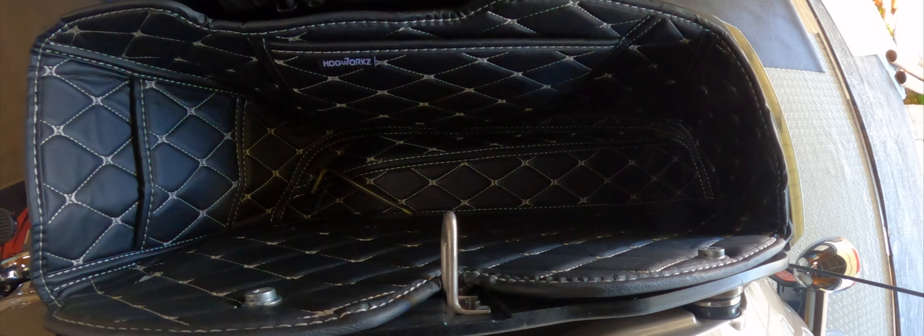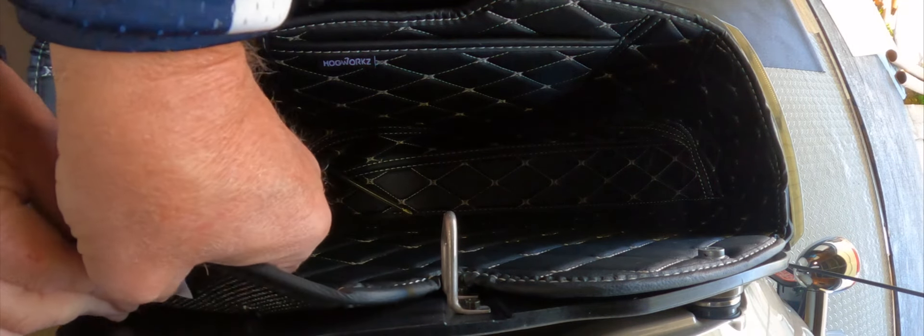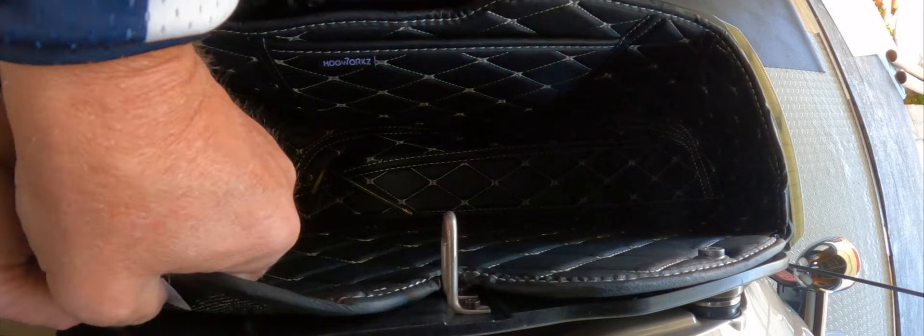Let me show you guys what this is — this is the bag of all the hardware. They give you plenty. And I think the reason being — like it says in the instructions, which you're not supposed to read because you're a man — in the instructions it says they gave you extra so that you could make it fit even better.